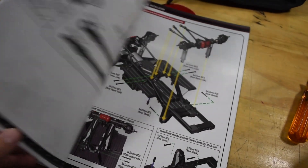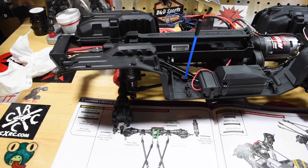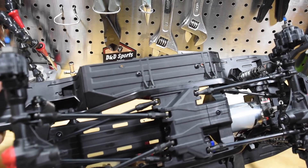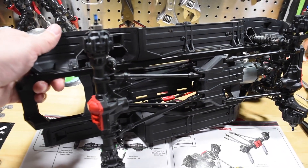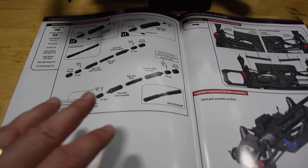Everything goes into place nice and easy. Moving on to the rear — the rear is now done. The forward links go on nice and easy. Just pay attention to the manual, but it's really straightforward. Everything went together really nice, and now we're actually starting to look like a truck.